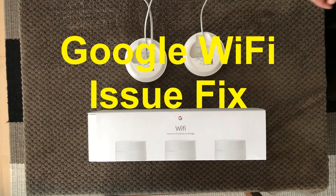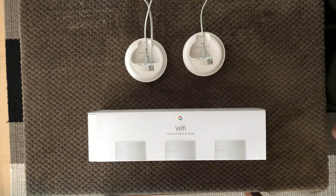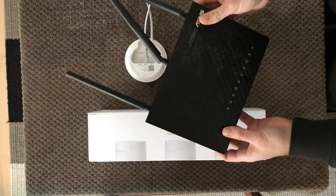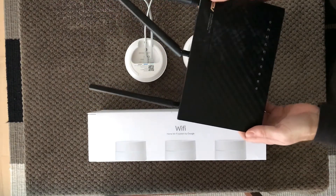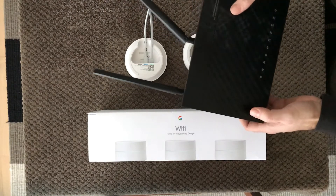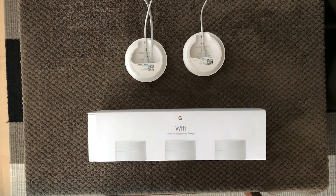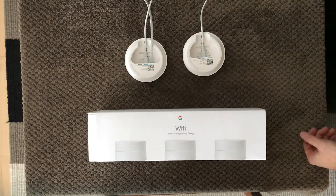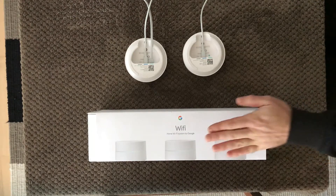Hi all and welcome back to a small help video. Today I'm going to talk about Google Wi-Fi and the lessons learned from setting it up. Before this, I had a free antenna router — really good — but I had some issues with weak signals in some of my rooms, so I thought I'd check out Google Wi-Fi.